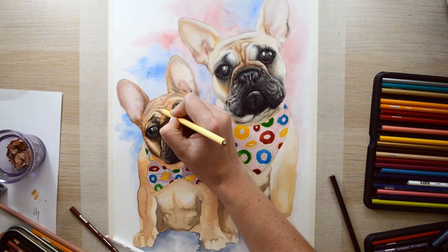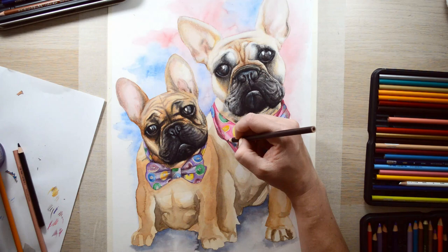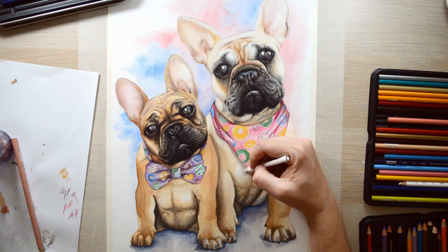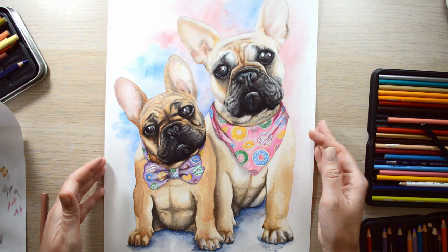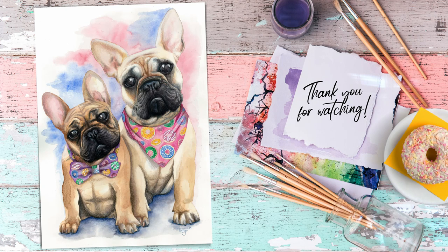For more color pencil drawings feel free to check out my other videos because I use them a lot. I post a new art video every week, so if you're new here please subscribe by clicking the button below. If you like this video please click the like button or leave a comment and I'll get back to you. Here is the final piece — big thanks to Howling Harlow for this beautiful pooch photo, and thank you for watching. See you guys next week!